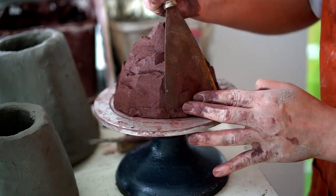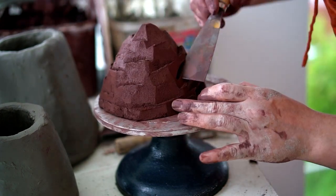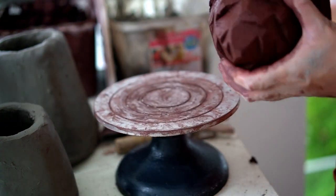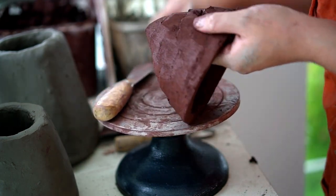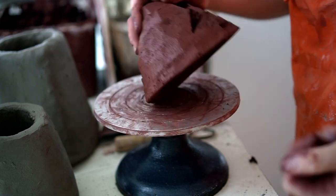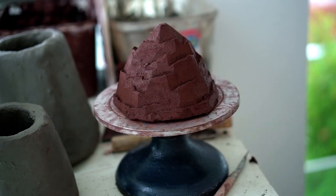I just make sure that the lid fits nicely on top of the base and then go back in and cut more facets. Once I'm happy with this I then start carving the holes, which will let the smoke escape when your incense is burning.